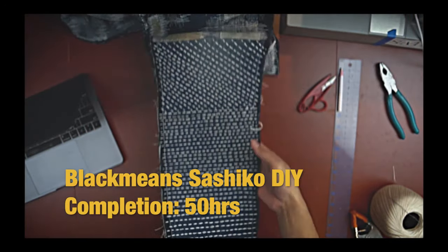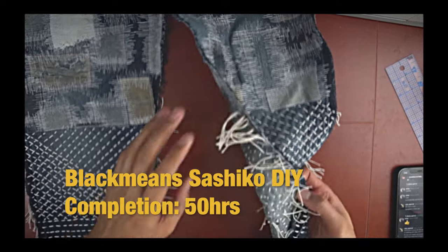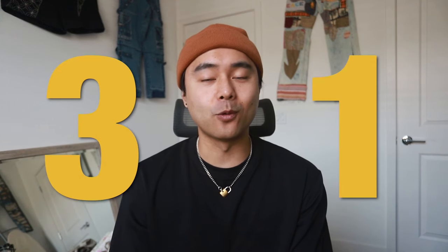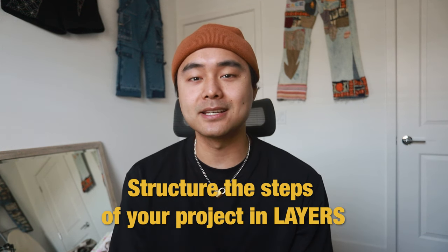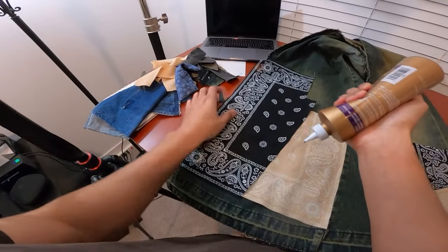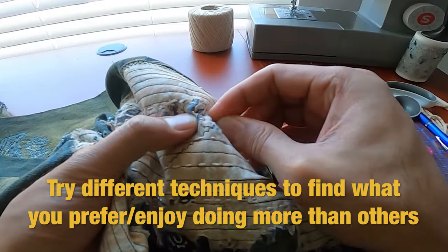Number thirty: most projects take hours to complete. I spent around 20 to 25 hours just for the patchwork darning section, and the hand sewing part took probably about 30 hours. So when you do finish, take a step back, admire your work, and say to yourself "I did that" — it helps confirm that all the hours you invested were worth it. Number thirty-one: the best way to go about a project is to think about it in layers. Start with the base, then when that's done work on the next layer of designs and go from there. Number thirty-two: if you're trying to find your style, try out every different kind of DIY technique you can think of until you find something you naturally gravitate towards. For me, as I say in every video, it's hand sewing and hand embroidery.